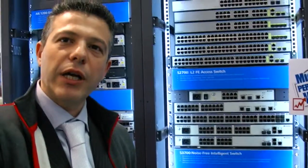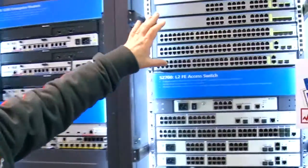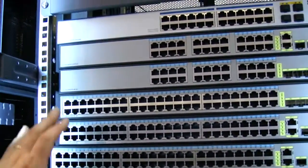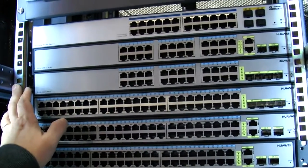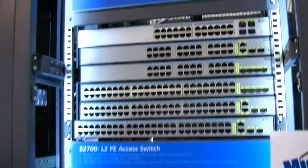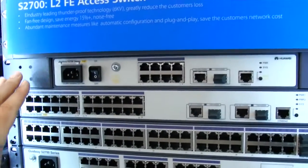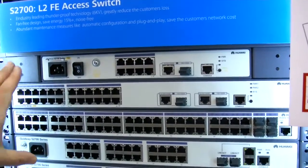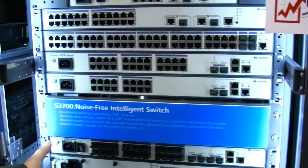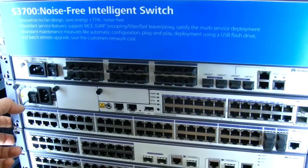Now we are entering the switching section. We have switching for access: unmanaged switch, web-managed switch, full-managed switch, Fast Ethernet, Gigabit Ethernet. Layer 2 switch — the 2700 family — Fast Ethernet, Layer 2. And here we have Layer 3 switching for Fast Ethernet.